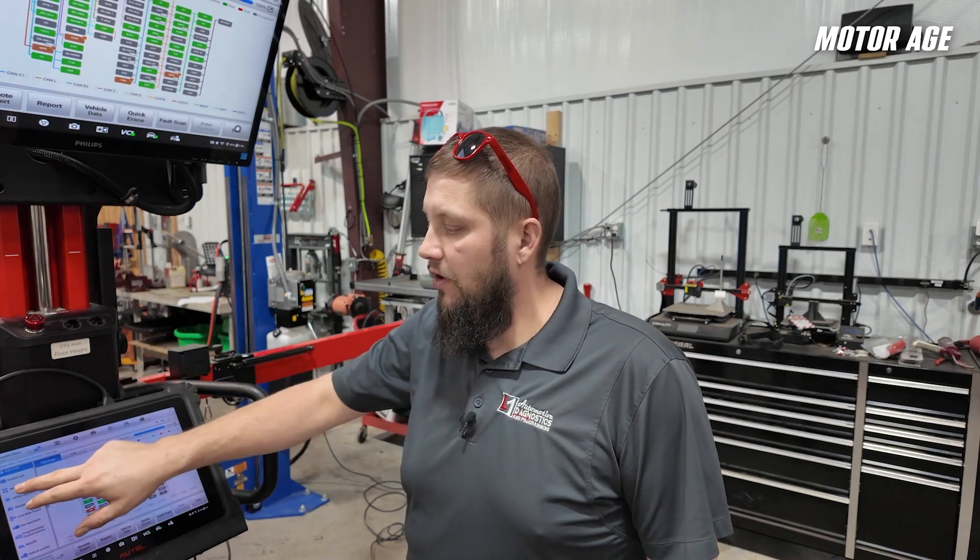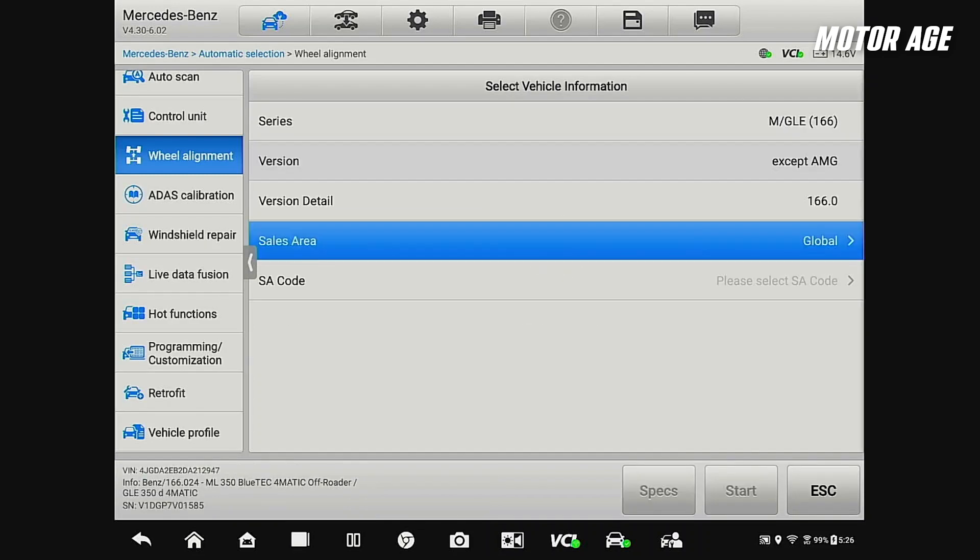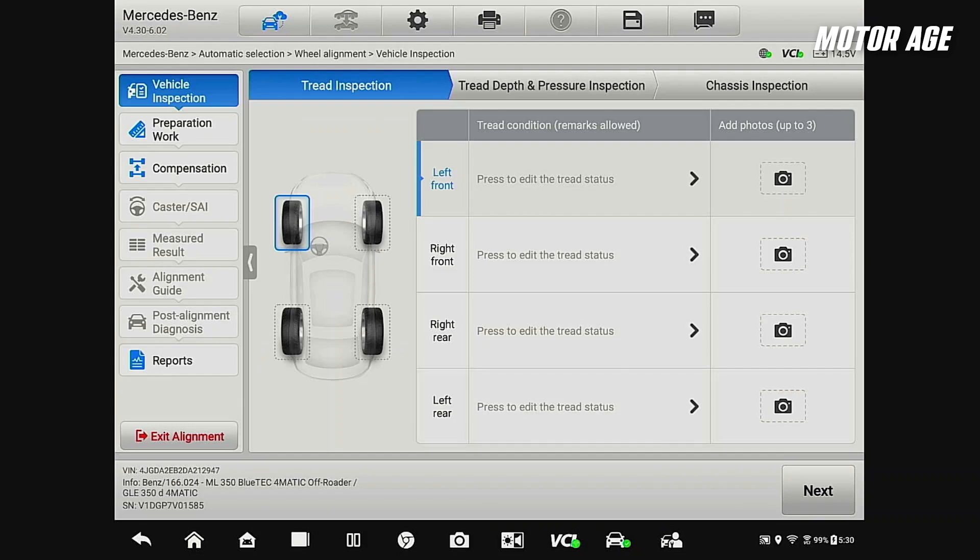We can select wheel alignment on the left and let the tool know why we're performing this wheel alignment. We're going to put that steering and suspension components have been serviced or replaced, and that a wheel alignment is recommended or required prior to an ADOS calibration. Then we'll select OK.